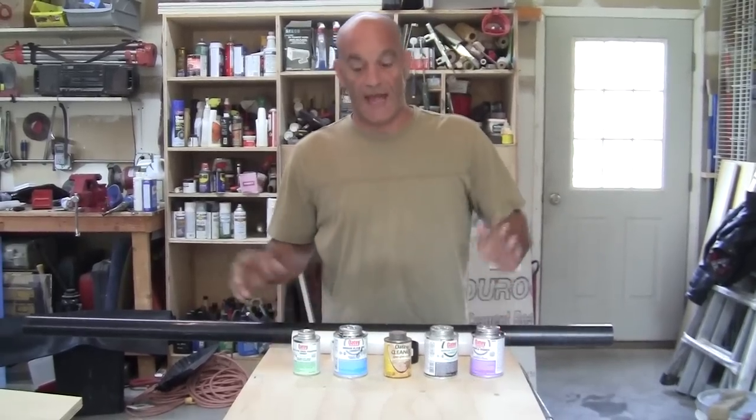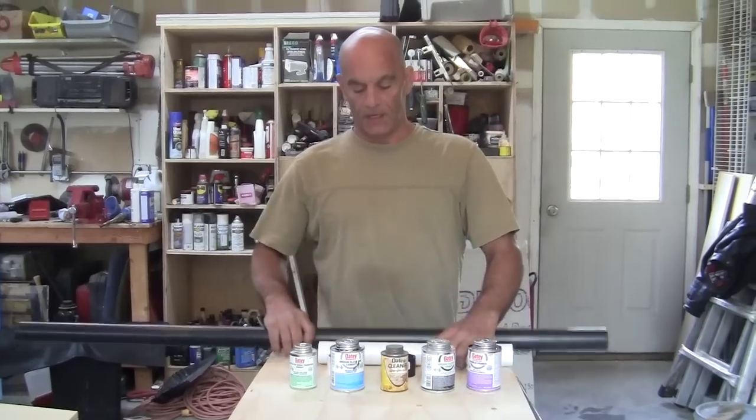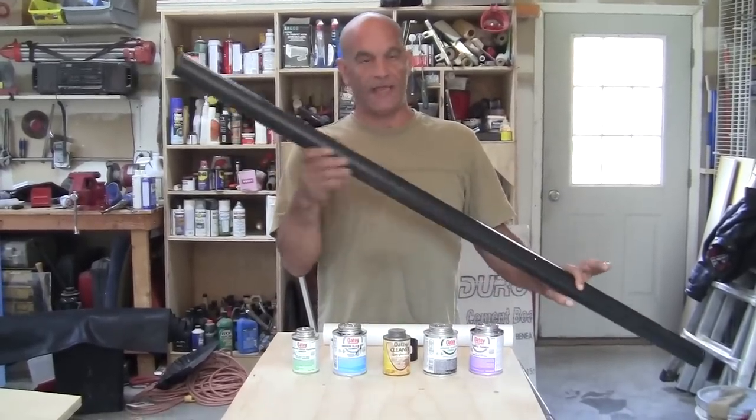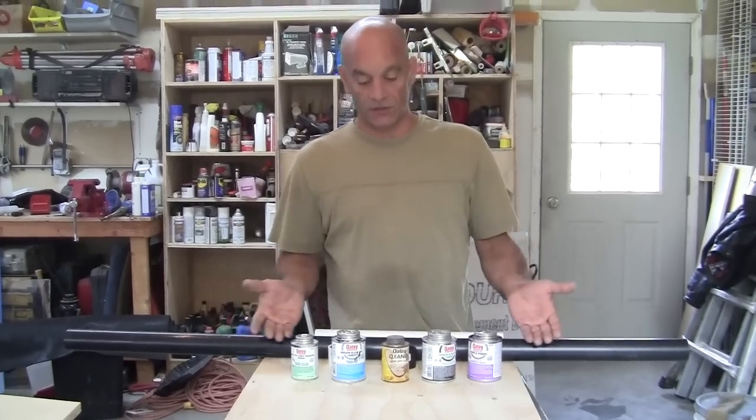In this video we're going to show you how to glue PVC, which is the white pipe, and ABS, which is the black pipe. We're going to show you how to glue these properly. Look at all these glues.